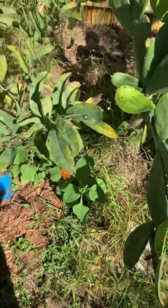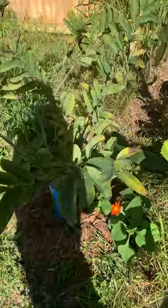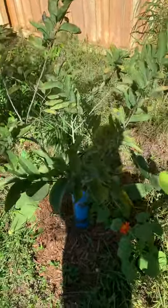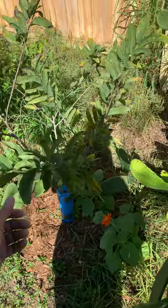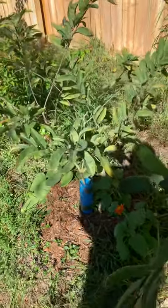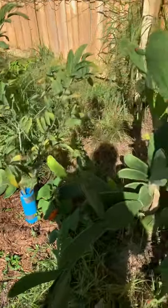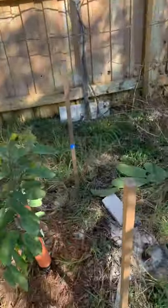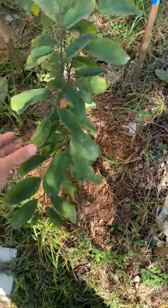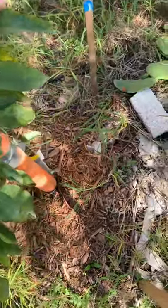That can be taken care of with some insecticidal soaps or oils, something like neem oil or any other insecticide — it all depends on what you like. If you prefer organic, then something organic rather than a chemical insecticide. It's your choice but they can be taken care of very easily. Let me slide over here real quick — this is an atom oil tree, as you can see you've got some of the yellowing and drying of the leaves as well.